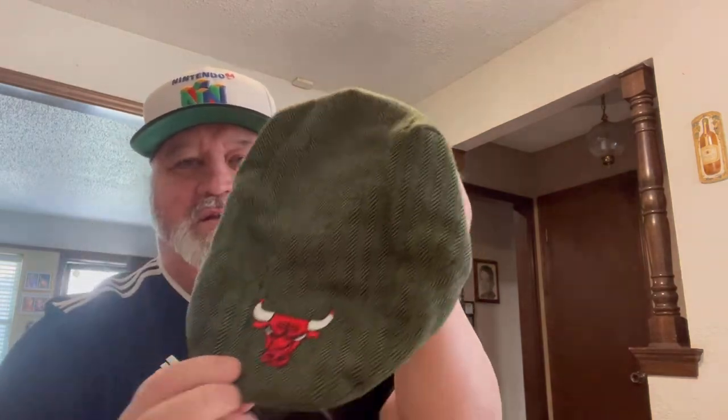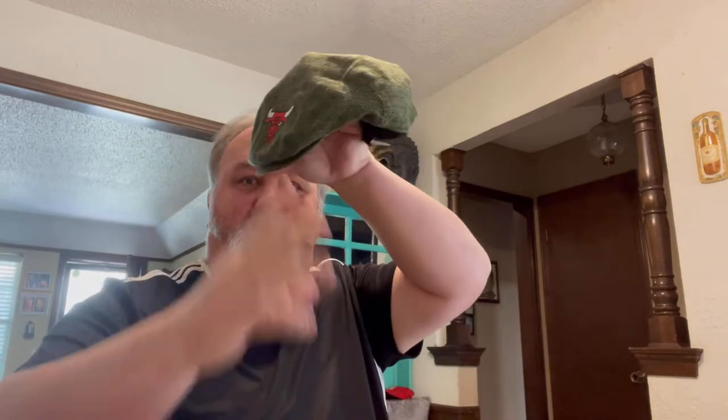This is cool — a Bud Light Chicago Bulls hat. Some people call it a cabbie hat, some call it an ascot. I have to put that on. I am a Thunder fan but that's okay. That's pretty cool. I am the cap guy, so thanks Van, I really like that.